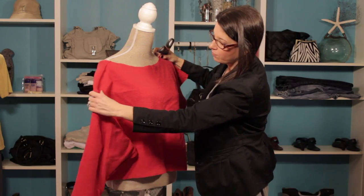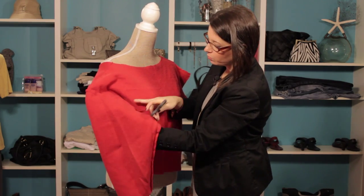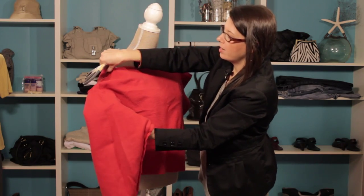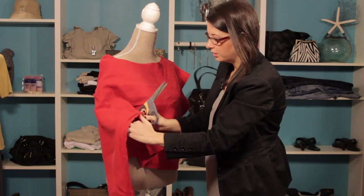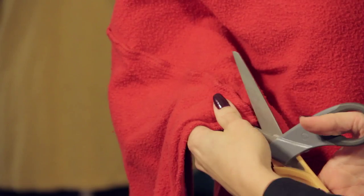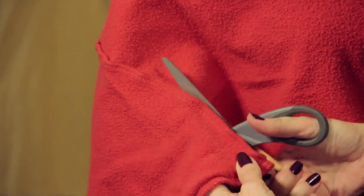Now we still have this arm over here, so I'm going to demonstrate how you just cut it off. What we do is we're just using the seam right here to help us figure out where we need to cut. So I'm going to take my great fabric scissors, and I'm simply going to cut right on the inside of the seam here. And it doesn't have to be perfect.